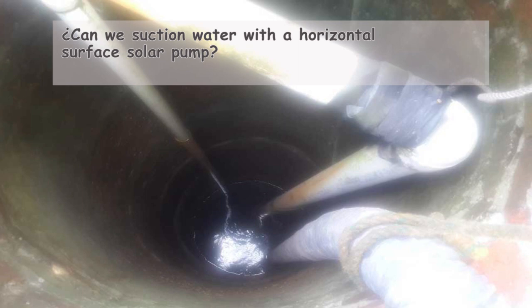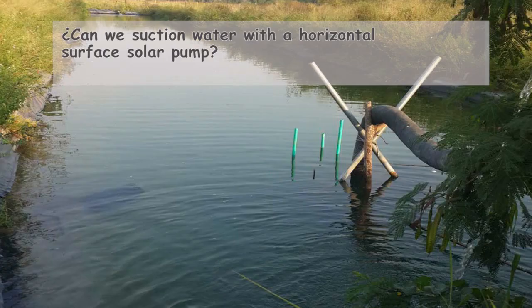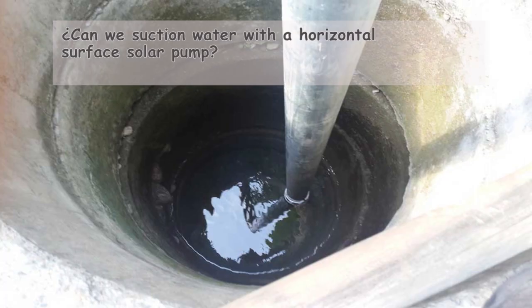So when discussing a reliable way to suction water from a well, we must consider that the water should be at a depth of 10 feet or 3 meters or less. If it's deeper than that, the pump's effectiveness becomes questionable. Some pumps may suction at 5 meters, while others with greater suction capacity can reach up to 6 or even 7 meters, but anything beyond that is challenging.